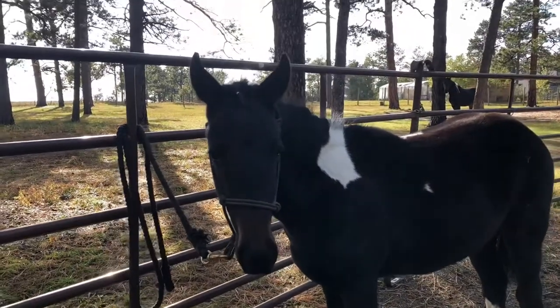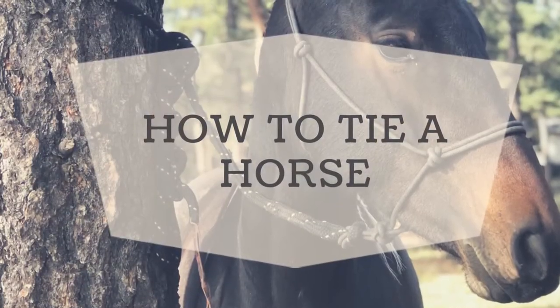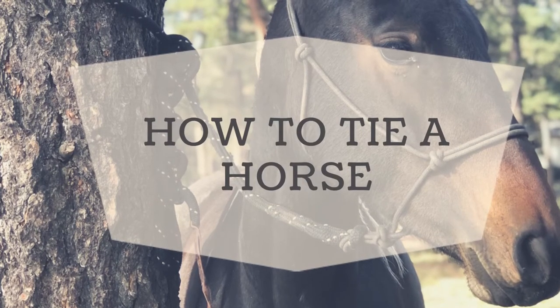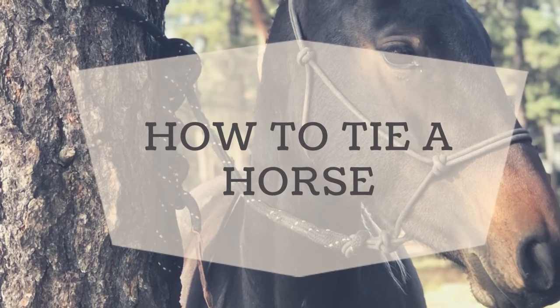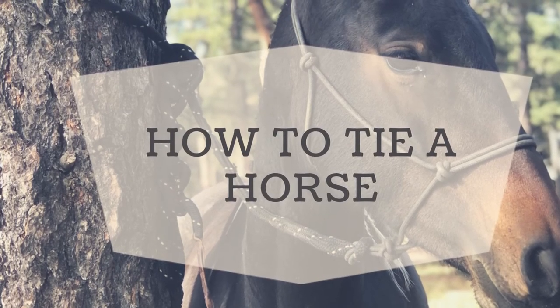Thanks for watching. If you need any clarification on this knot, please ask in the comments. If you like this video, please subscribe to our YouTube channel. Our next video will be on how to take your lead rope and tie it into reins.